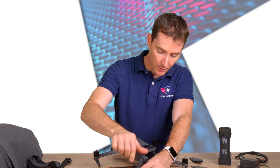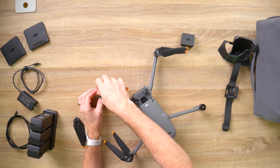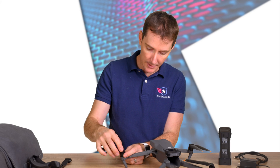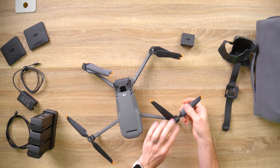Then the black propellers go on the black motors, and you lock them in the opposite direction — counterclockwise. Push in and counterclockwise on both black motors.